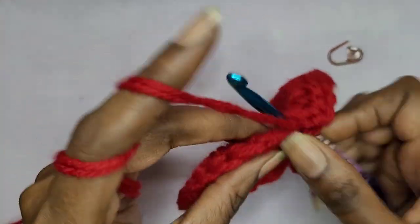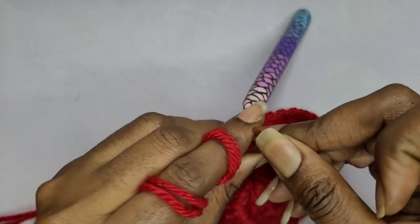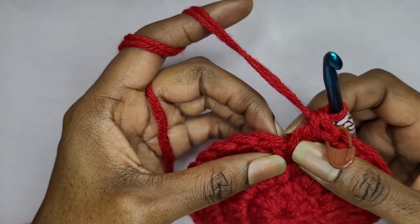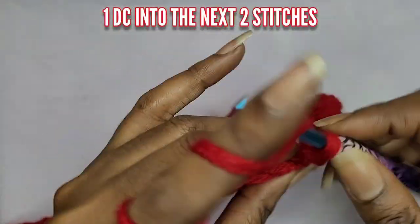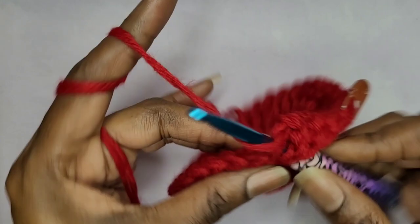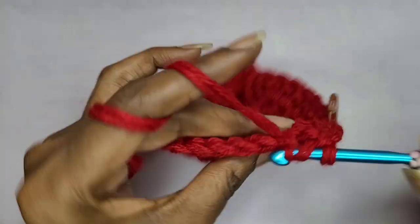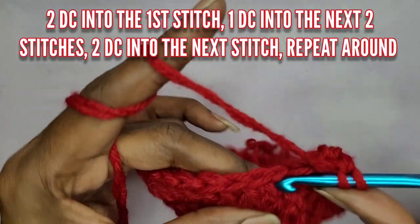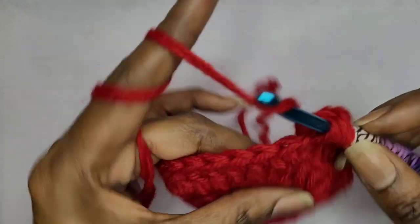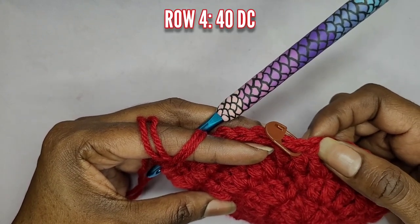In a couple more rows we're going to change up our design and do something different. In row four, you're going to make two double crochets into the first stitch, and then one double crochet into each of the next two stitches — so that's two, one, one — and then in the next stitch make two double crochets. That's your pattern. When you get to the end you should have 40 double crochets going around.